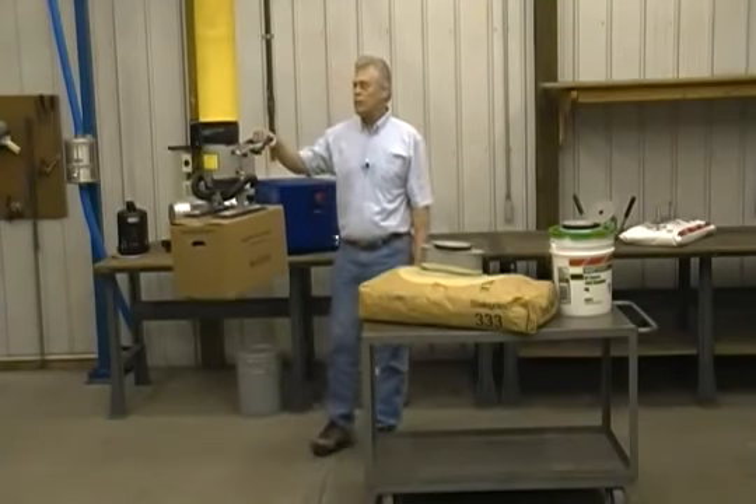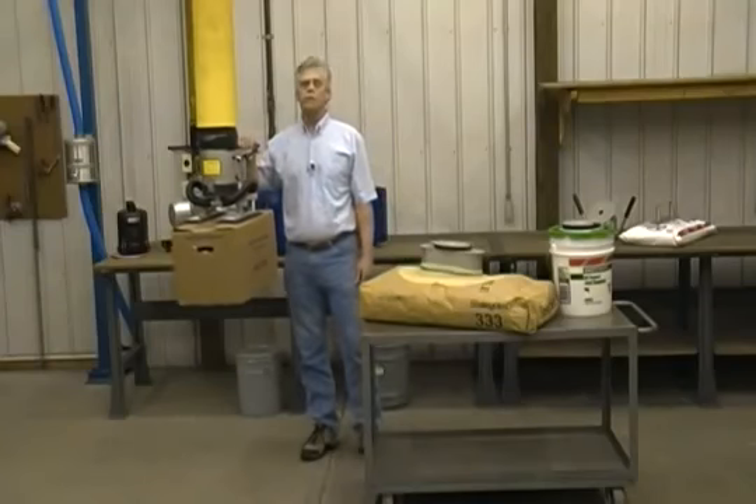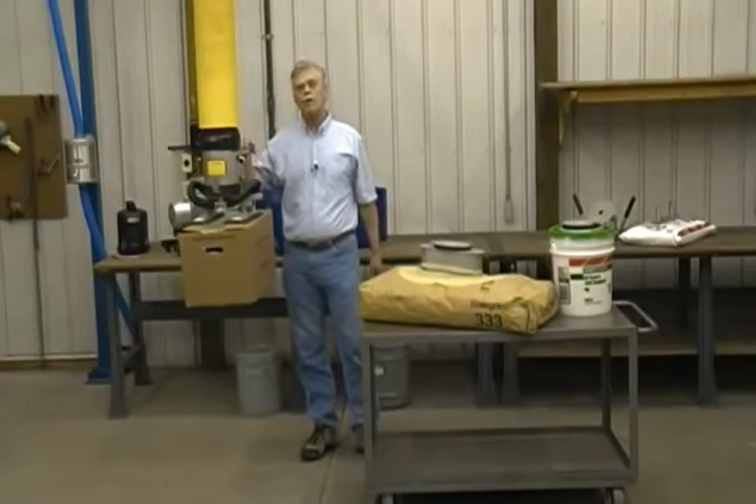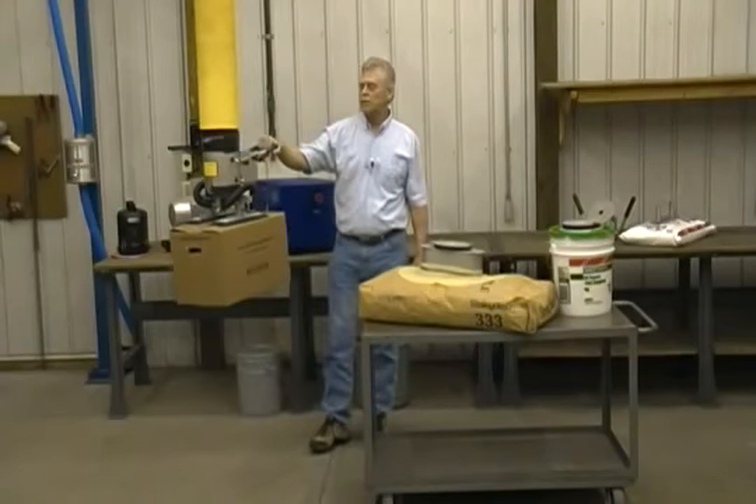Hi, my name is Alan Zimmerman. I'm one of the original co-founders of Unitec Industries. Over 22 years ago, we introduced the Unimove vacuum lifting system.